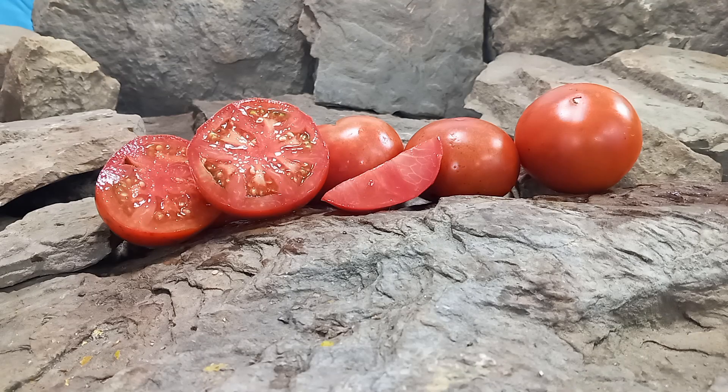Hello everyone, this is Sean from Bounty Hunter Seeds, and today we are going to review Dwarf Ribacheck Red Tomato.